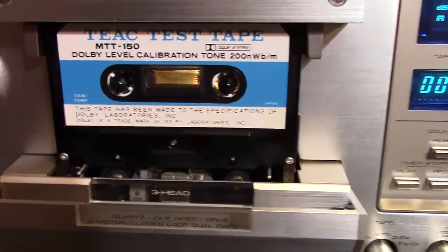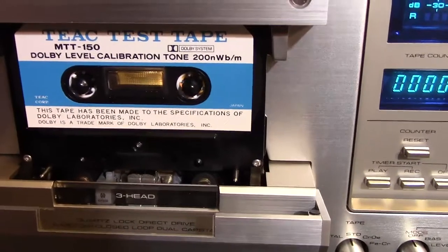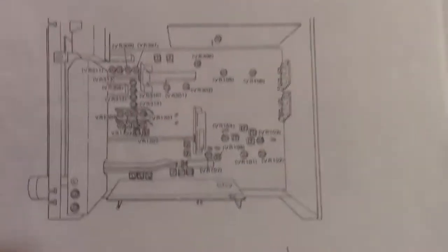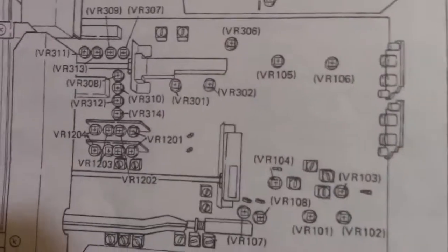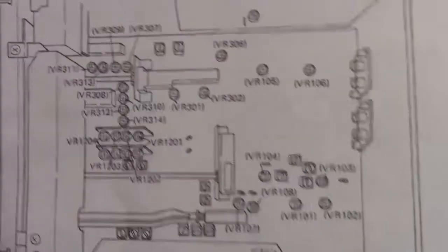I ordered this on eBay — they're available out there. What you do is place this in your machine and get to the points inside where you adjust all the levels. I went online to hifiengine.com, and there are all these tweaky adjustment points inside for EQ, record level, playback level, bias, and all that stuff.